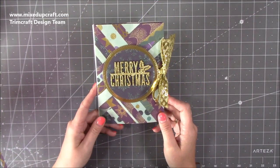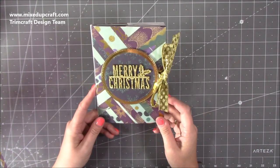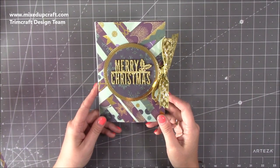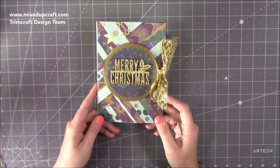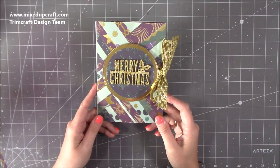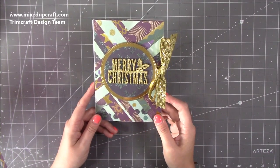Hi everybody, it's Sam at Mixed Up Craft. Thank you for watching my tutorial today. I'm going to be showing you how to make this really lovely Christmas card. This is my first Christmas related project — it's much earlier than I've done before, but I wasn't on the Trim Craft design team last year. So this is using Trim Craft product and I just wanted to start off with something pretty spectacular.